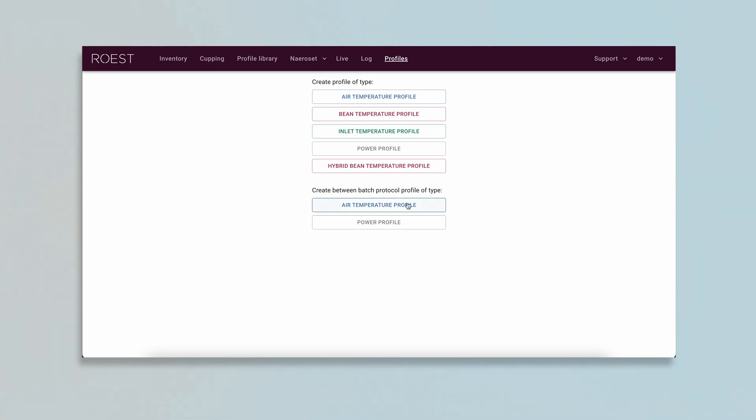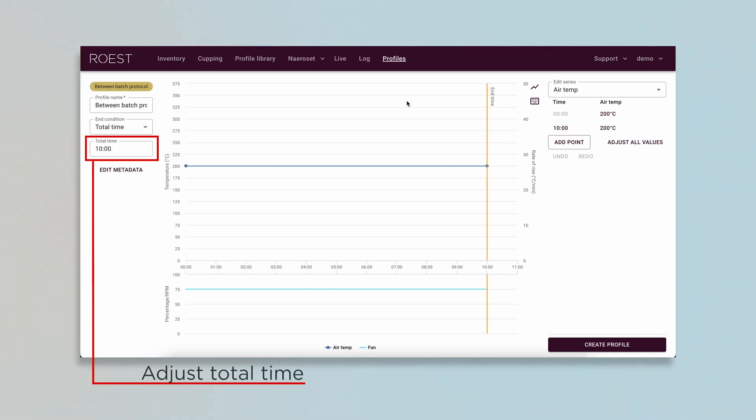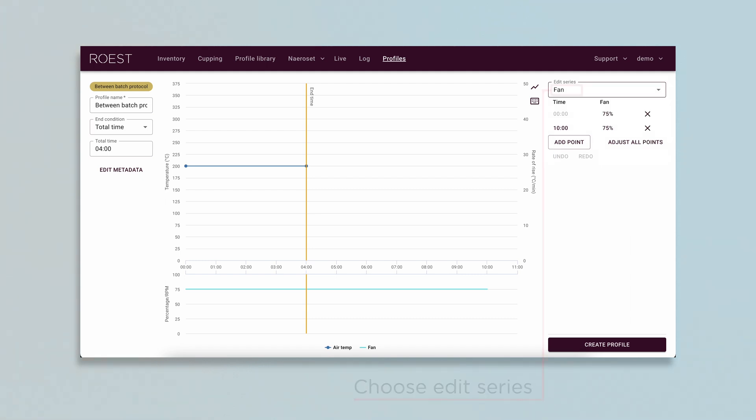Here you can vary the graph in the same way as creating a roasting profile. The profile has an end condition that will trigger the alarm on your machine's touch screen when the end condition has been met — either after a certain time has passed or a certain drum temperature has been reached. For both power and air temperature, the fan setting can also be altered in profile creation.